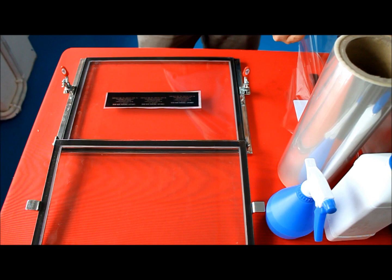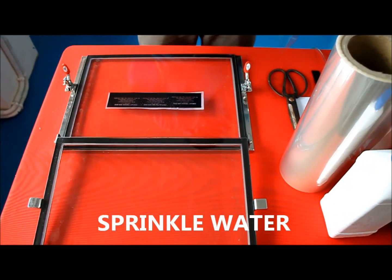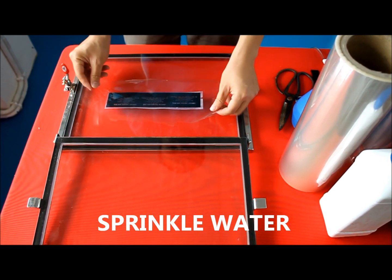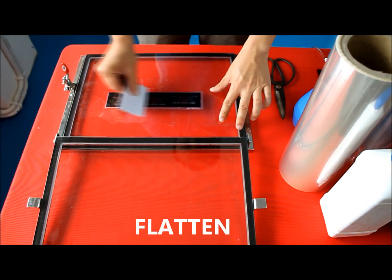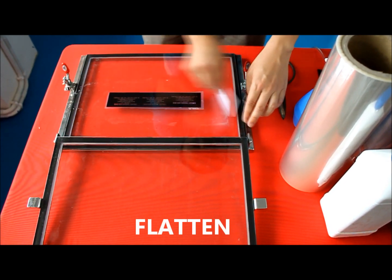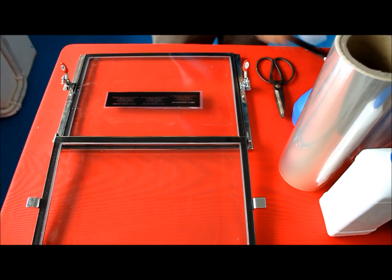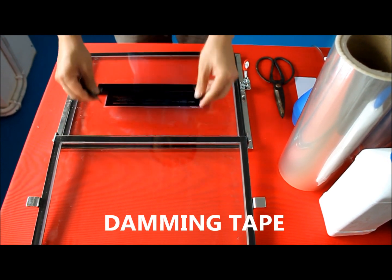Next, place the artwork on the glass holder. Then sprinkle some water and place the OPP film on top of the artwork. Flatten the OPP film with the card given, and make sure there are no bubbles below the film.